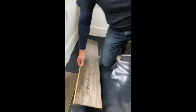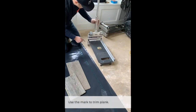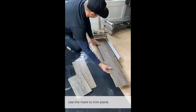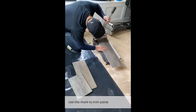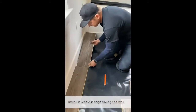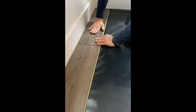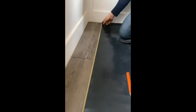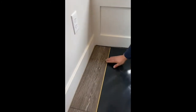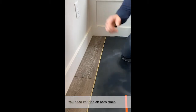We're gonna go ahead and use this little trusty chopper. We've got a half inch gap here. Now what we're gonna do, we're gonna split the difference — we're gonna move this quarter inch here. Now we have quarter inch here and quarter inch there.